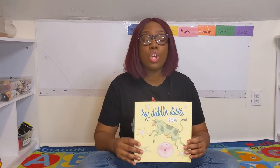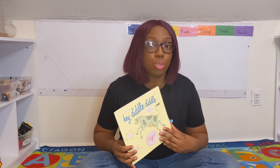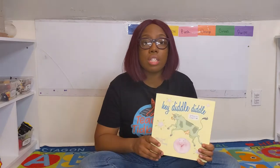Okay friends, we know all about the book. It's time now to read the story. Are you ready? Let's go! Now that we know the title, the author, and the illustrator of this book, let's open up the pages and see what's inside.